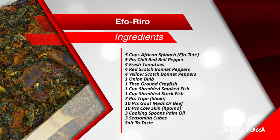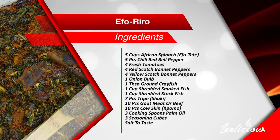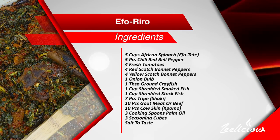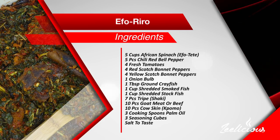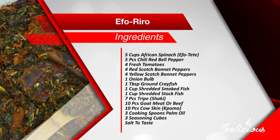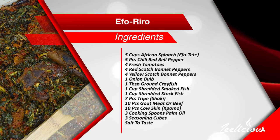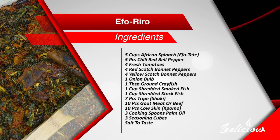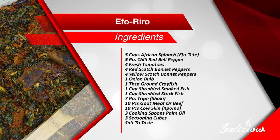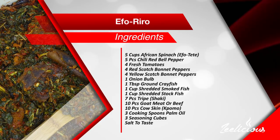Let me start by introducing you to the ingredients. You'd need five cups of shredded African spinach also known as efortete, five pieces of chili red bell pepper also known as tatashi, four fresh tomatoes, four red scotch bonnet peppers also known as atarudo, four yellow scotch bonnet peppers, one large onion bulb, one tablespoon of ground crayfish, one cup of shredded smoked fish, one cup of shredded stock fish, seven pieces of tripe also known as shaki, ten pieces of goat meat or beef, ten pieces of cow skin also known as pomo, three cooking spoons of palm oil, three seasoning cubes and some salt to taste.